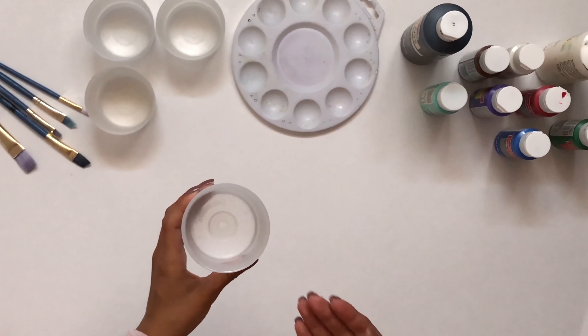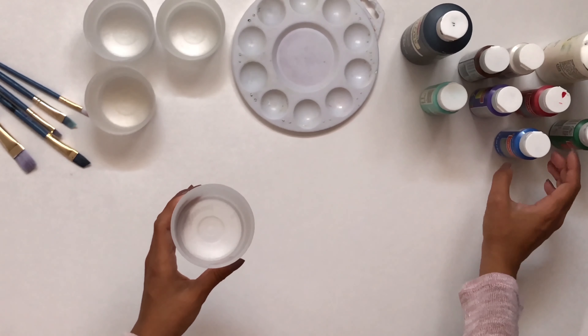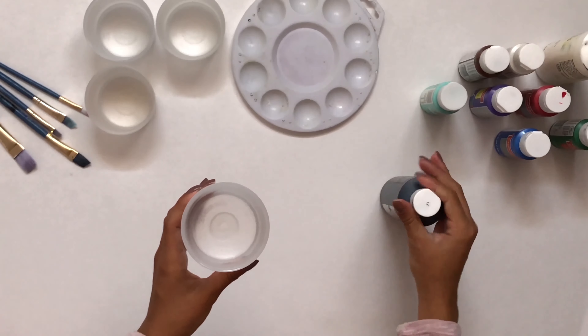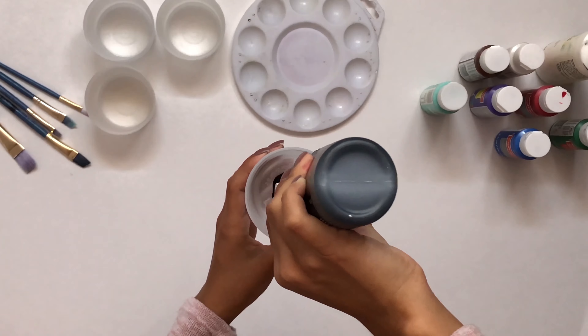We use containers that you could either put a lid on or put tape on so that you can use the paint later if you have too much. This also works for cups, or if you want to use a water bottle or half of a water bottle cut in half, you can use that as well to hold your paint.